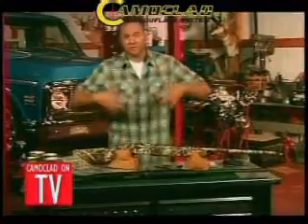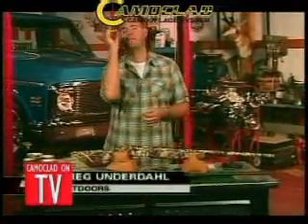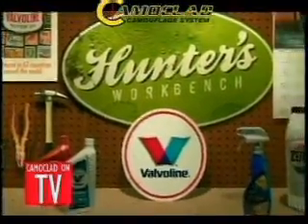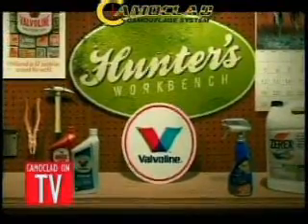You've got your camo pants, your camo shirt, even your camo hat. But what about that shiny metallic gun of yours? Hey, we're gonna make you truly invisible out in the woods today on Hunter's Workbench, presented by Valvoline — 100 years under the hood.